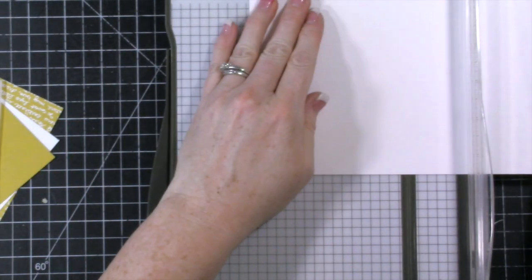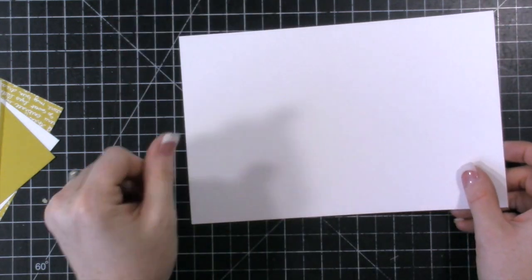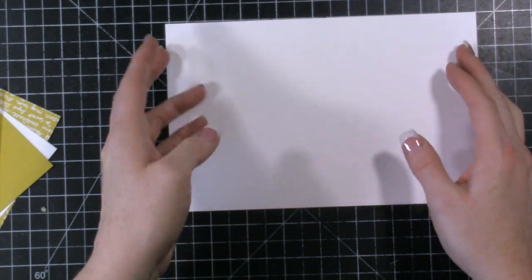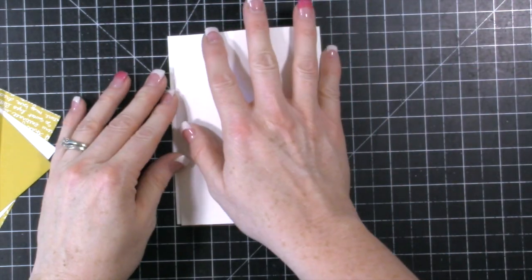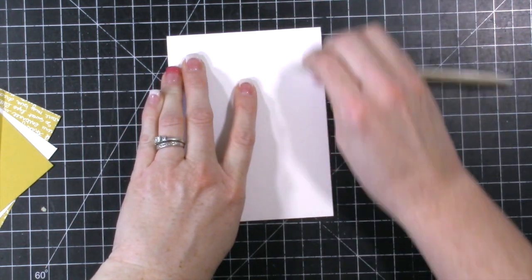You're going to want to stay tuned to the very end of my video because I have three giveaways that I'm going to be doing. Here's our thick whisper white cardstock — I just cut it at five and a half and then I scored it at four and a quarter, and that way I can get a really clean fold right there.